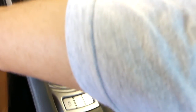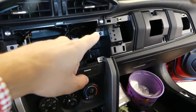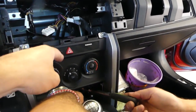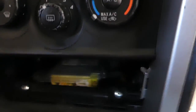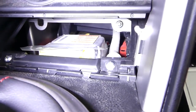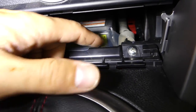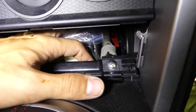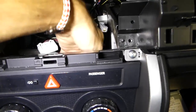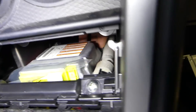You may need to remove the center console and the heater controls, but with the radio out and that little piece removed, we can actually do it this way. There is one bolt and two nuts on the airbag module. The bolt is right here, and the nuts can be reached from the top with an extension.